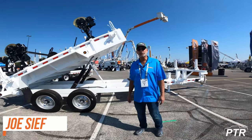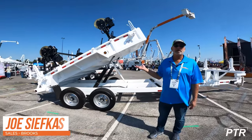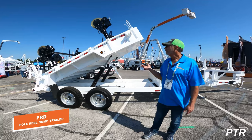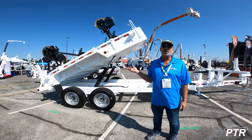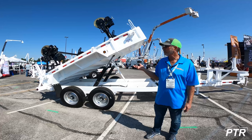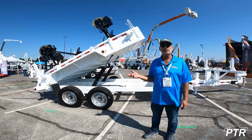Hi, I'm Joe Siefkus with Brooks Brothers Trailers. I'm going to be pointing out some of the features of our PRD Pole Reel Dump Trailer. This trailer is owned and available from PTR, our partner dealer and rental dealer in the utility market, telecommunications and electric utilities. This trailer has three functions.